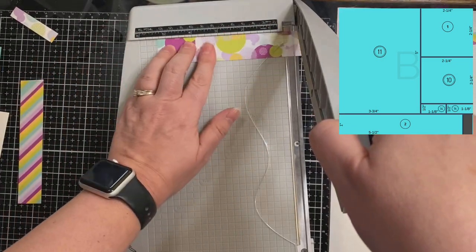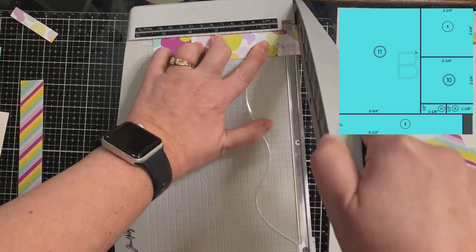I forgot to cut off that little half-inch piece from my cutting template A, so that's what I'm doing here.